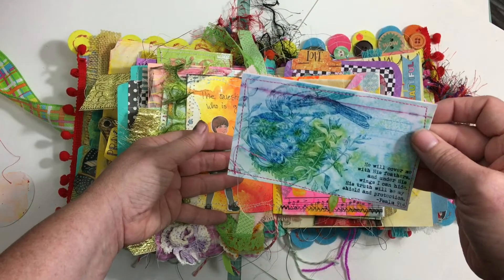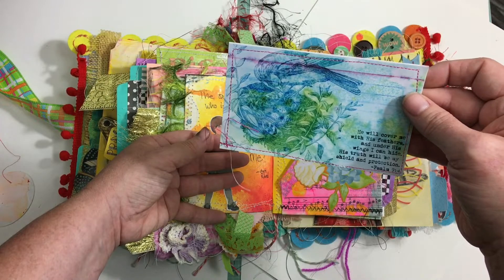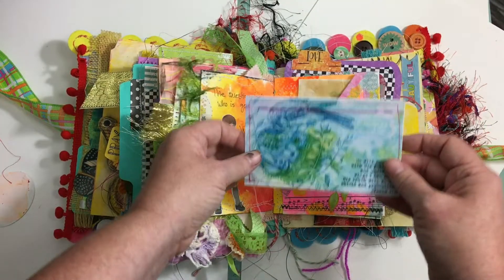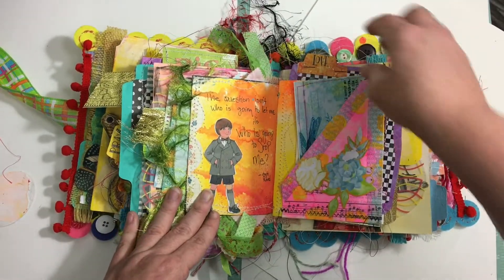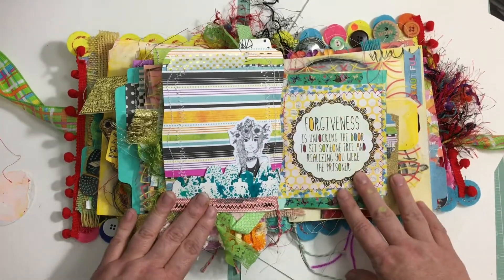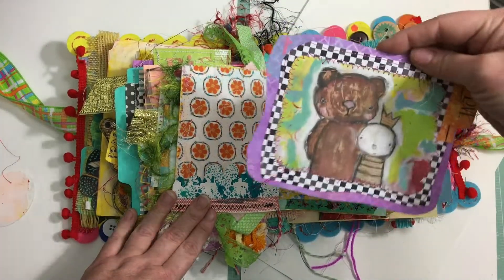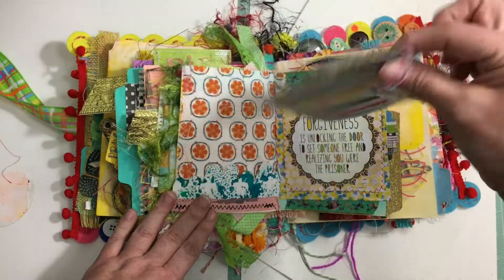'He will cover me with his feathers and under his wings I can hide; his truth will be my shield and my protection' — Psalm 91. She took some of the scriptures and put them into declarations, and I love that. I love those cards, I love her stuff. This is one of mine — it's much bigger, I copied it, reduced it down, and sewed around it.